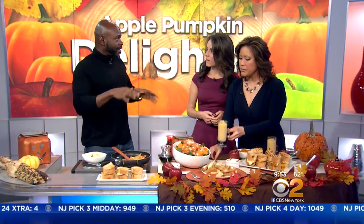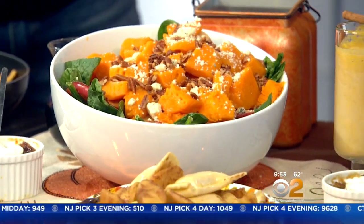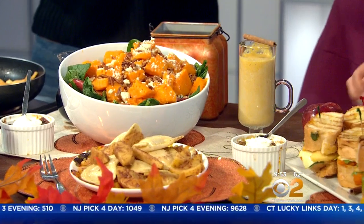When you put the pumpkin in the oven, do you literally put the whole pumpkin? You cut it in half, put it in the oven face-down with a little water in the baking pan, cover it with foil paper — that keeps it nice and moist. Is there some banana in there? Yeah, there's banana as well, apple, pumpkin spice, and a little yogurt too.